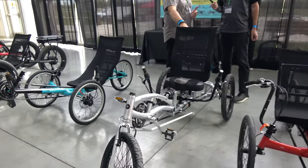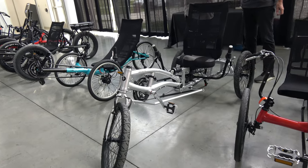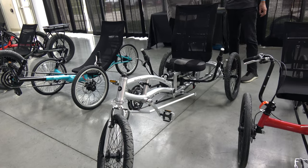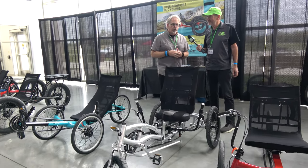This is our EZ3 USX HD — our most rugged recumbent. This particular product has under-seat steering and a 400-pound user weight limit. It's a very, very rugged design for sure.